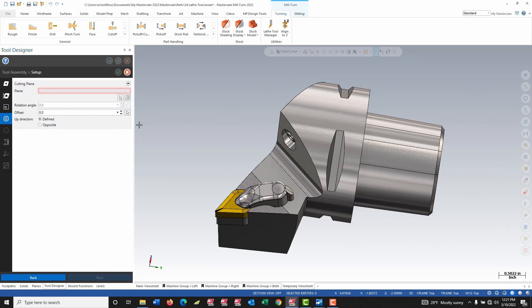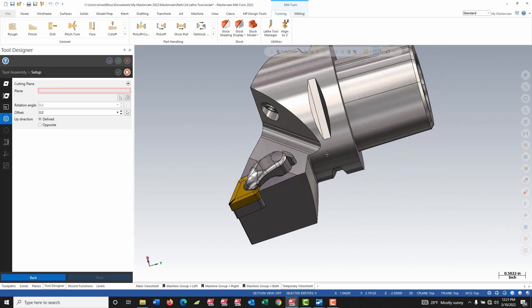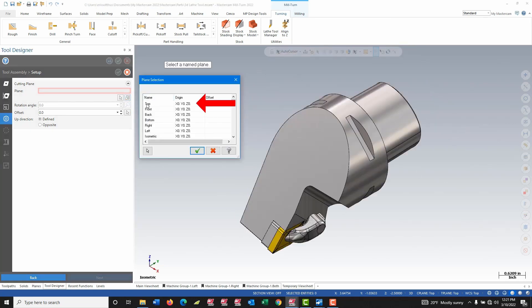I move on to my setup where I define my cutting plane. For stick tools I can usually select that rectangular face that's normal to how the tool cuts, but for Capto tools those faces are usually tapered and they're not in line with how the tool holder connects to the machine. So instead of selecting a plane off the model, I'm going to select one of the pre-existing named planes in Mastercam. I would want to pick a plane that has Z coming off normal to that face, as if the faces weren't tapered.